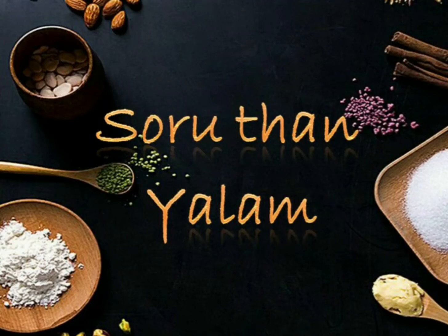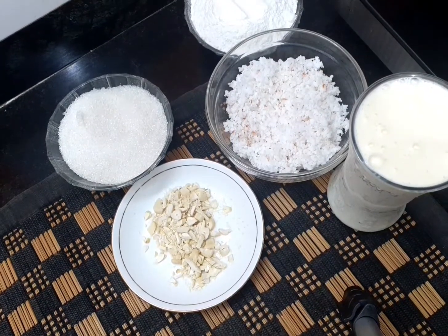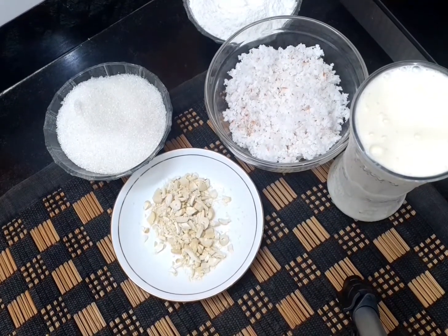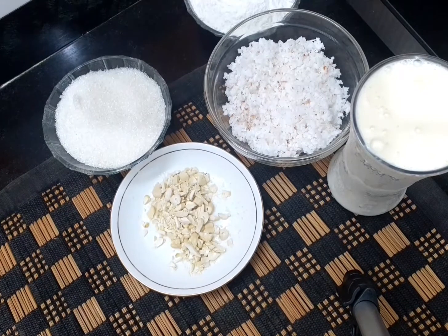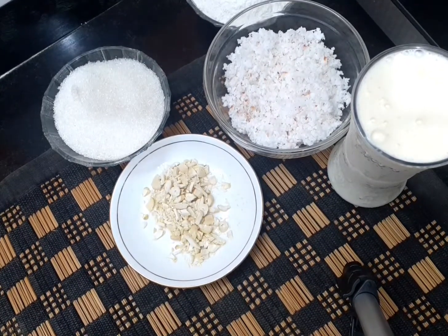Welcome, I am Priya Arumuli Devan. Welcome to the Sorudha YouTube channel. Hi guys, today we are going to show a simple and easy recipe. We are going to show 3 ingredients and a very simple recipe. If you are watching our channel, please click subscribe and like button.